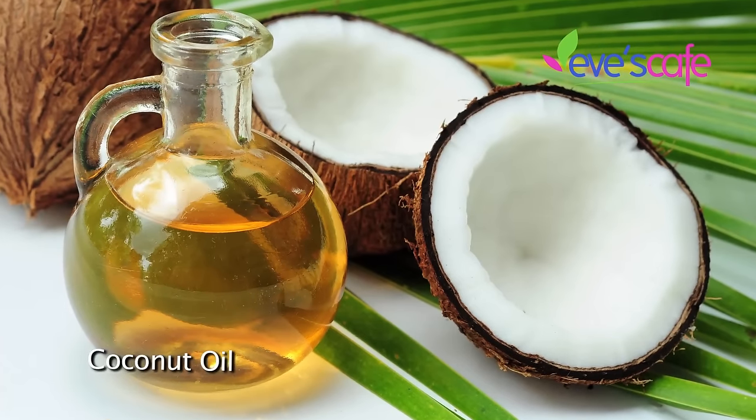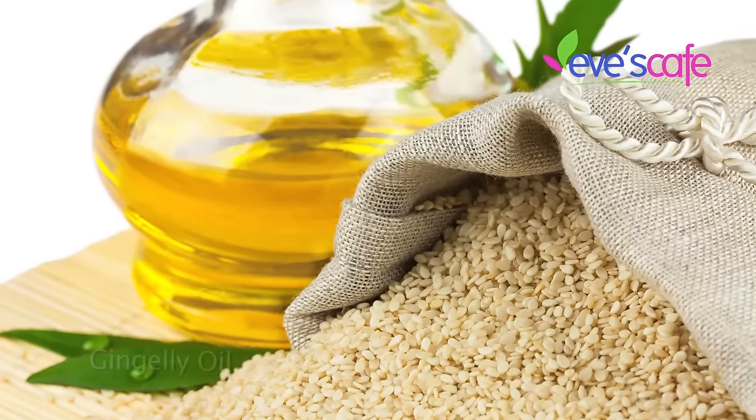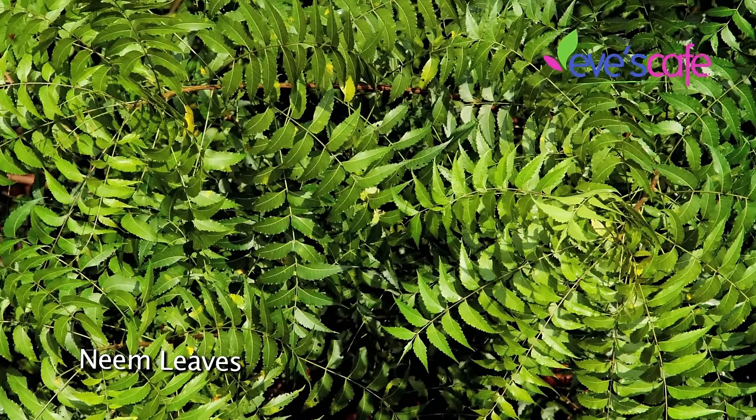The base oils are coconut oil and gingerly oil — it is very important that we definitely use gingerly oil in this preparation. The next very powerful ingredient is neem. Neem is a sarvaloga neem, meaning it is antibacterial, anti-inflammatory, and antiseptic.